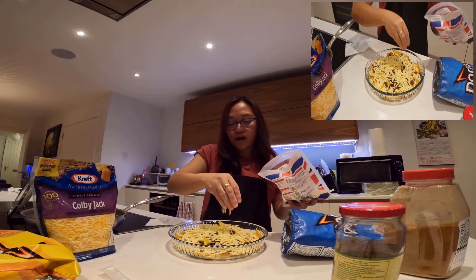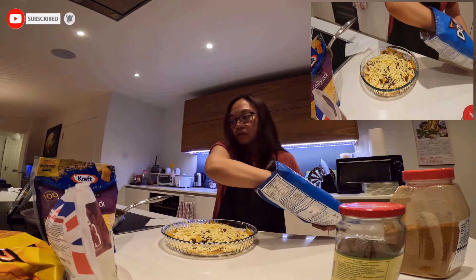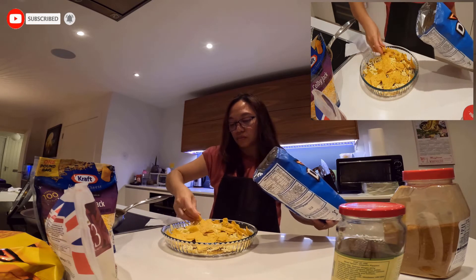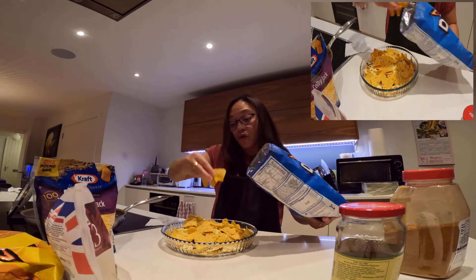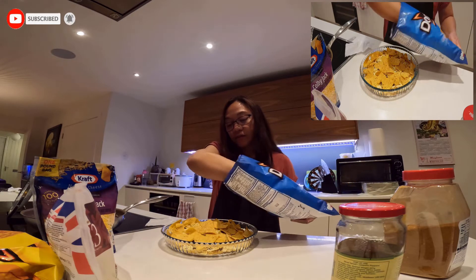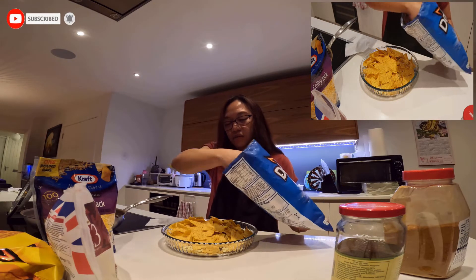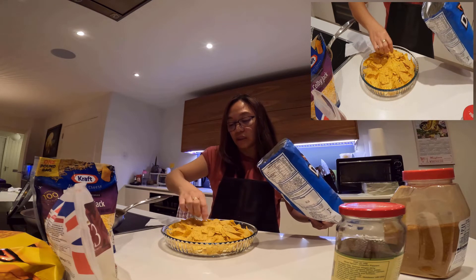Mas maraming cheese, mas masarap. Tapos lalagyan uli natin. Ito yung last toppings — pang-ibabaw. Tatakpan natin yung unang layer. Alam mo, kahit chips lang ito mabubusog ka na. Kaya kung nagda-diet ka... mas maganda ito pag dinner nyo. May carbs din siya, pero at least hindi rice. Mas maganda yung ganito lang — light lang, lalo na kung midnight na.